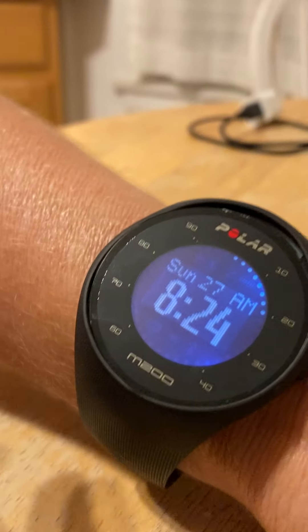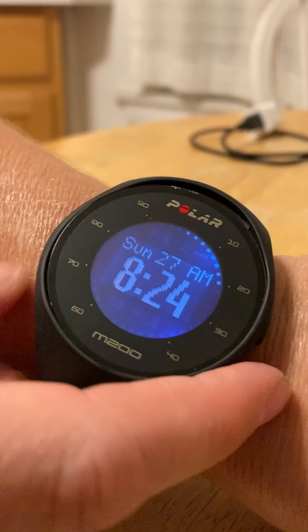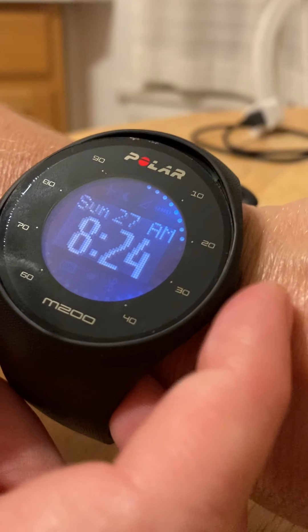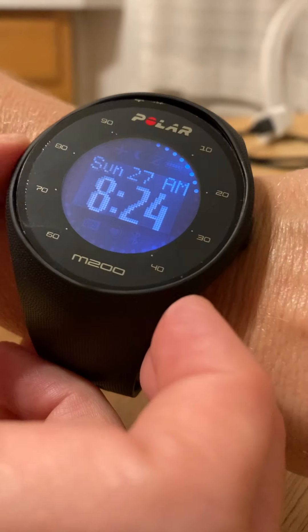It is pretty rubbery and flexible so it takes a little trial and error to get it on all the way. Now the nice thing is it only has two buttons — one on the left and one on the right. The one on the right is the menu button and the one on the left is the back button.